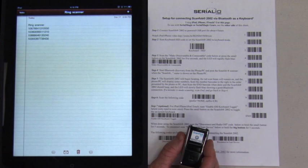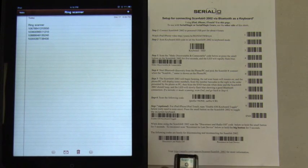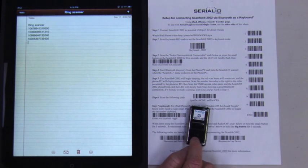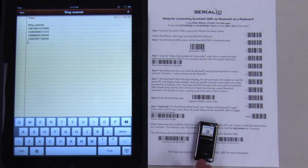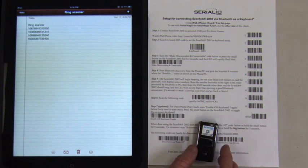To reconnect the scanner to the iPad, do not follow the same instructions as the first setup. Turn the scanner off by scanning the disconnect and radio off button, or by holding the small button for about six seconds until the radio makes the off tone. To reconnect, scan the reconnect to last device barcode and wait until you hear the scanner beep, notifying connection to the iPad.